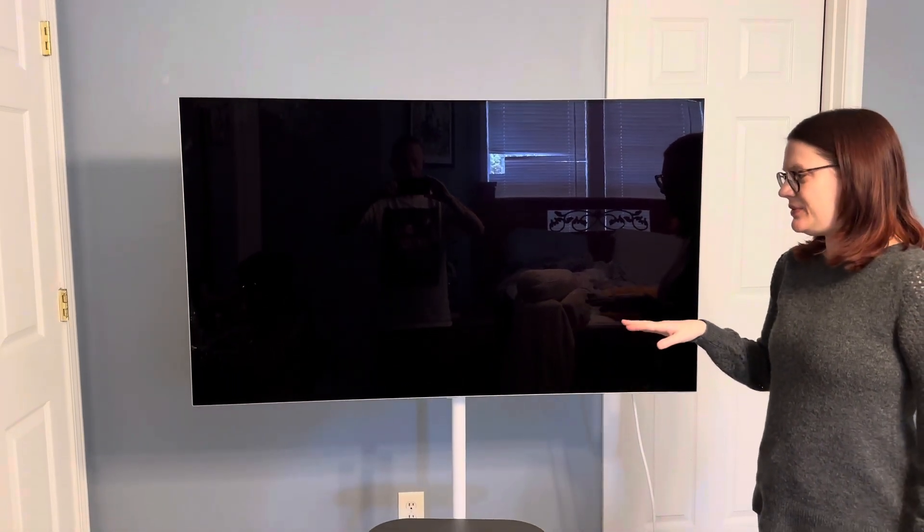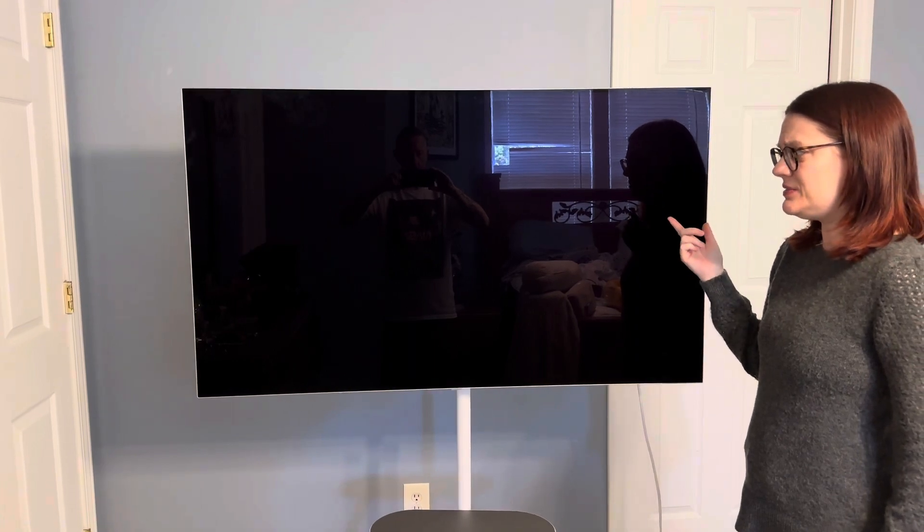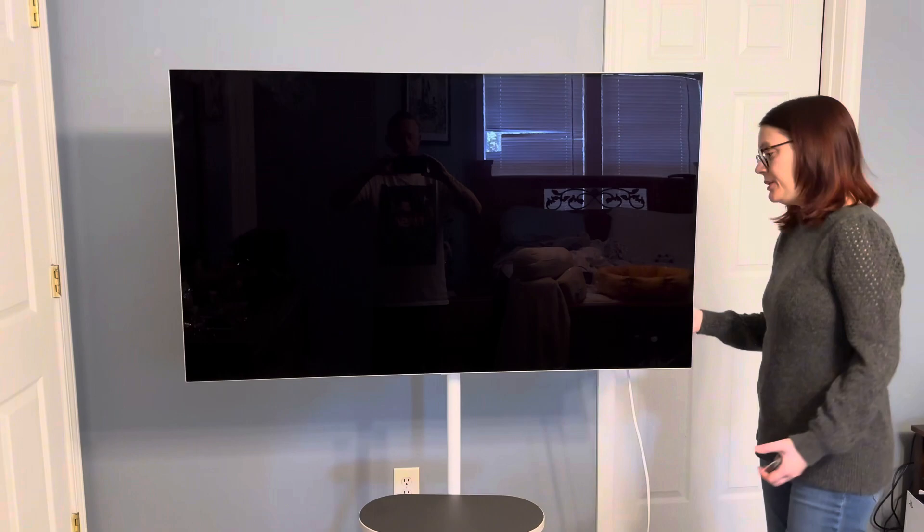The easel will fit 43 to 65 inch TVs. This one I believe is 55 or 60 inch and it fits on here perfectly fine.